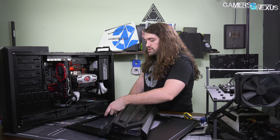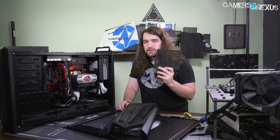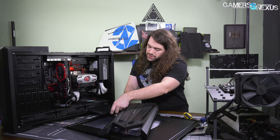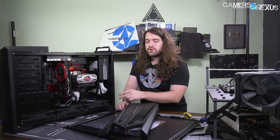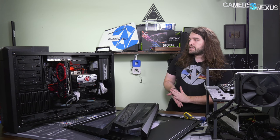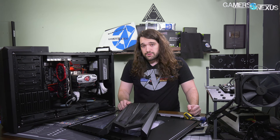Cable management features are pretty bad — this case is function-focused and doesn't do any work for you there. One thing it did do really well was the dust filters for the large fans. Each fan has its own dust filter, and the fans can be pretty easily removed and replaced, which we've done a few times.